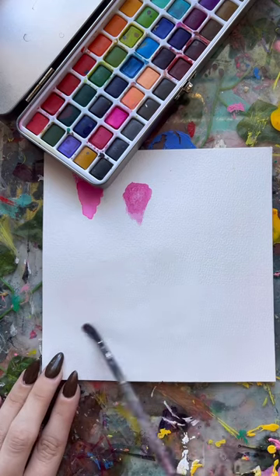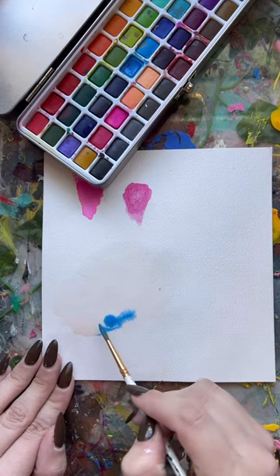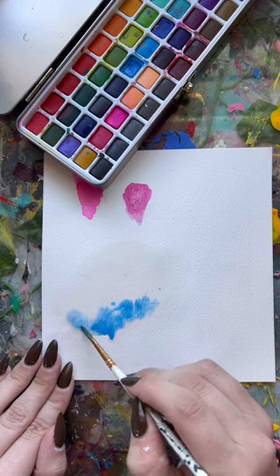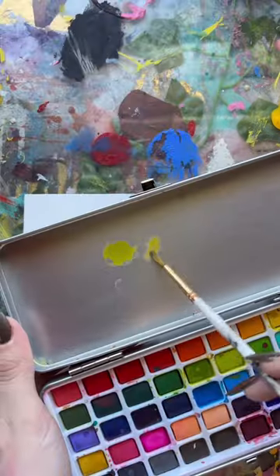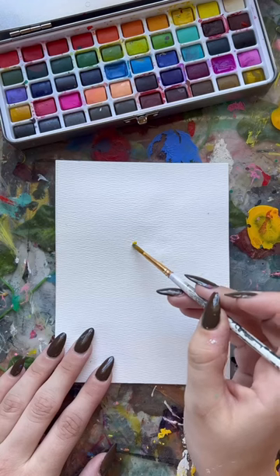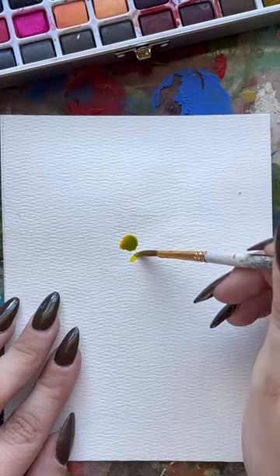I thought I'd prep myself a little bit before actually painting, because I don't actually know what watercolor is. This is supposed to be some wet-on-wet technique, but I have no idea if I did it right. So now on to painting, and I'm really trying to paint like a watercolor artist and not like the control freak that I am.